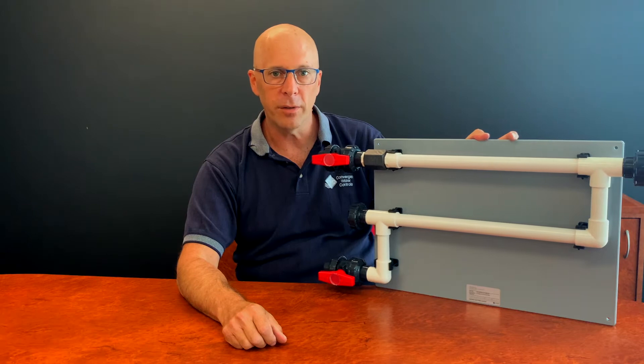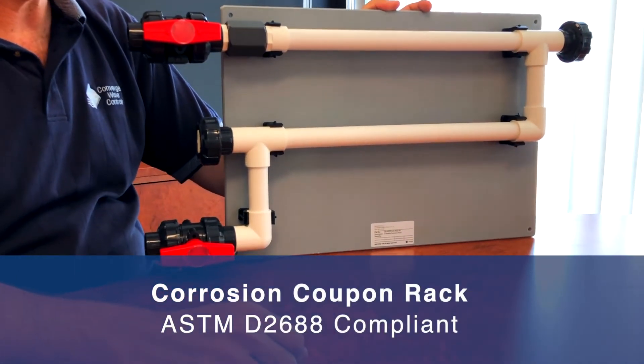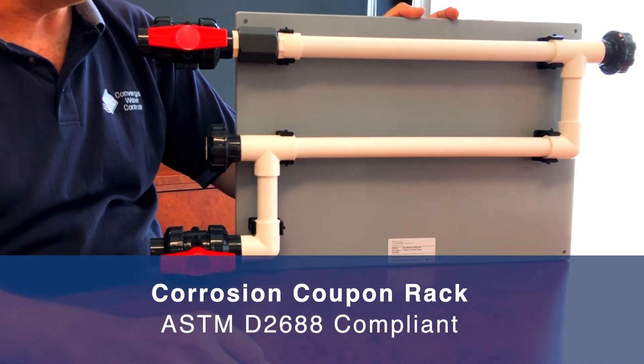Hi, I'm Larry from CWC. Today I'm going to introduce to you our latest version of our corrosion coupon rack, which is compliant to the ASTM D2688 standard.